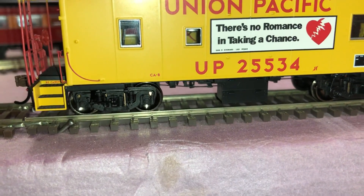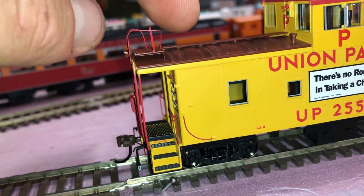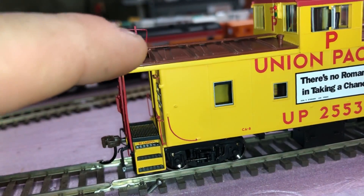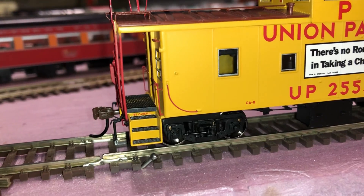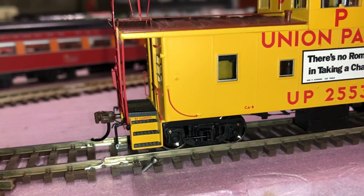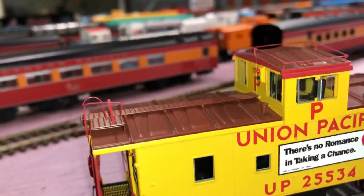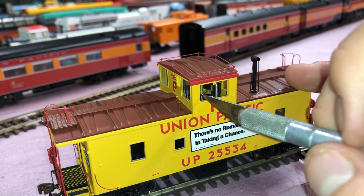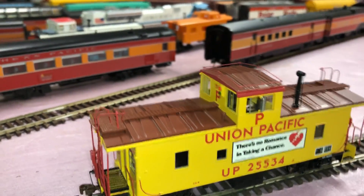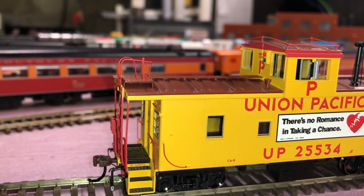It also has all-metal grab irons. Out of the box, one was a little bent, but you can just bend it right back. The windows also move on the cupola — I can get in there with a knife and slide the window open or closed, which is a nice touch.